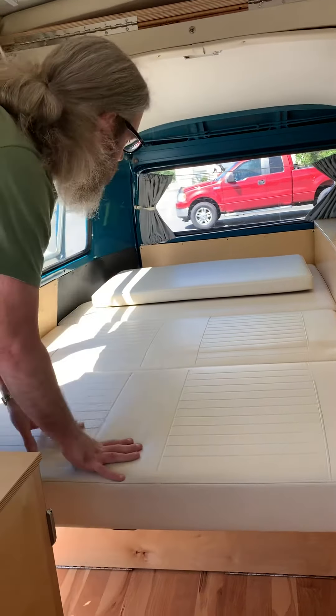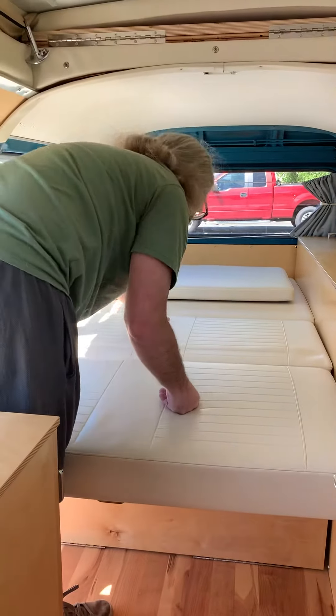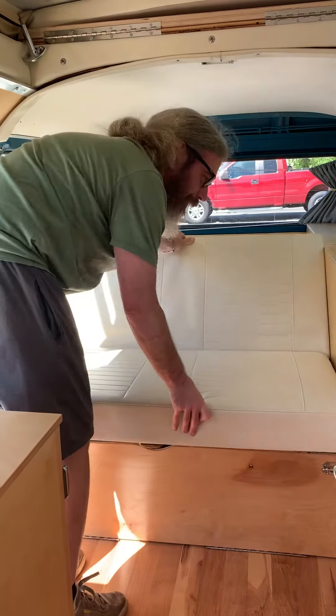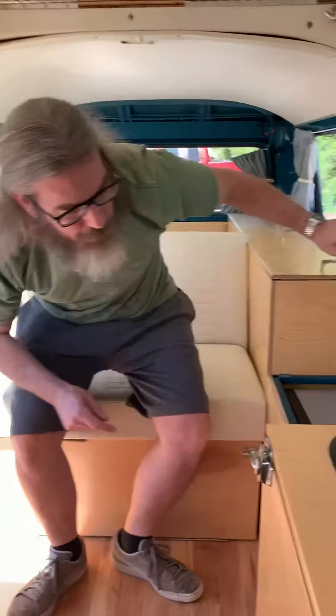That end pops down and you have a full bunk here. And now to convert it back into a seat, you just lift this up towards you. I kind of push in with my knee. Back down, you can lower this lid for the fridge, and it goes back to a seat.